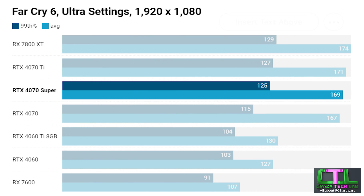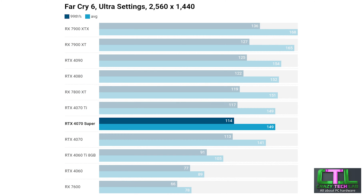Moving on to Far Cry 6 — another game that tends to prefer AMD cards — but here the gap between the 4070 Super and the 7800 XT is much closer than we've seen in the past, with just a few frames separating the two. The RTX 4070 Ti offers only a very slim lead over the 4070 Super, which maintains a fairly substantial lead over the RTX 4070 mainly on the minimum 99th percentile. At 1440p we've again got the RX 7800 XT out in front, but just by a few frames per second over the 4070 Super, which again sits between the 4070 Ti and RTX 4070.